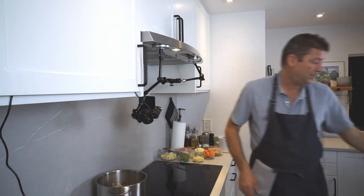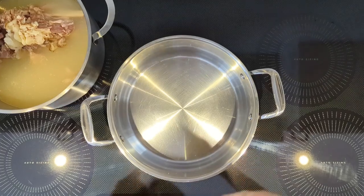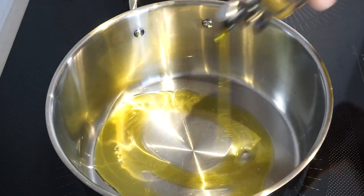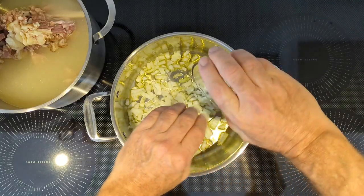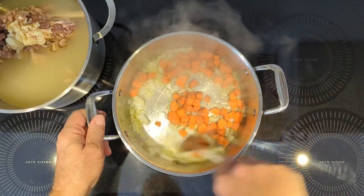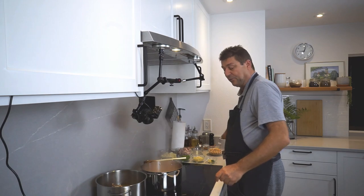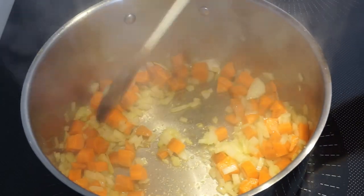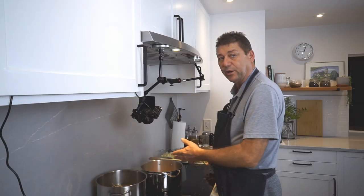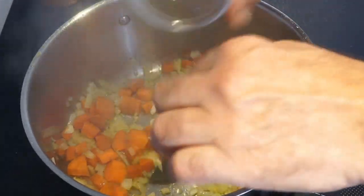This is gonna be quick business. Put on a pot, get that hot, add some olive oil. Add your onions and the carrots and let's sauté that for just a minute or two. Add a pinch of salt. Once these are starting to get a little bit soft, add your garlic.